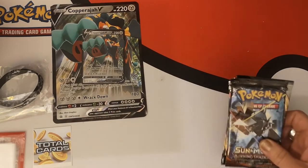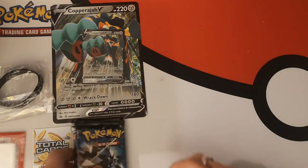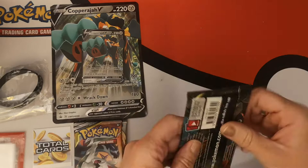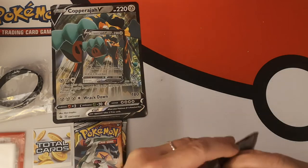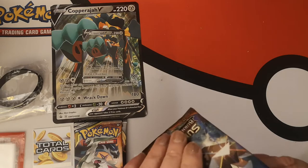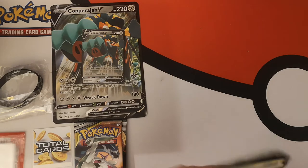We are going to open them in this order: Burning Shadows, Cosmic Eclipse, and Rebel Clash. Everyone knows what you want out of a Burning Shadows pack. That was a nice opening — I like that.